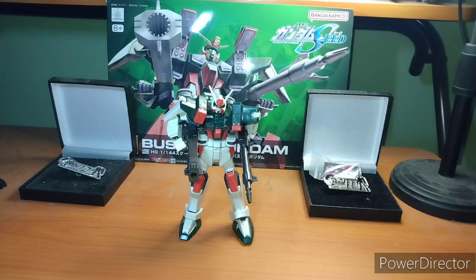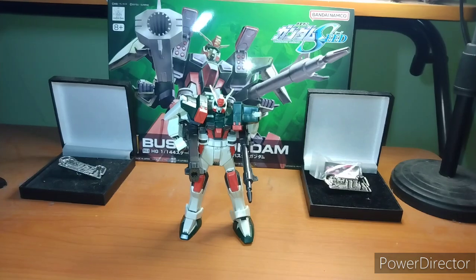I picked up this dude at my local hobby store, but I believe you can also get it at our friends at Galactic Toys — use my link down below if you want to support the channel, or order my books. So let's get into the review and talk about my fourth favorite mobile suit from the Gundam Seed franchise.